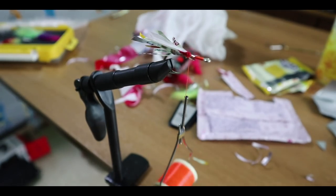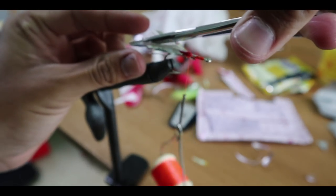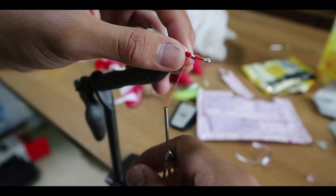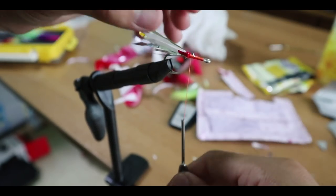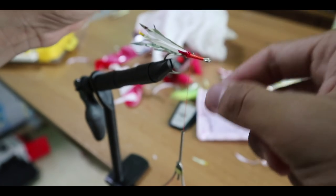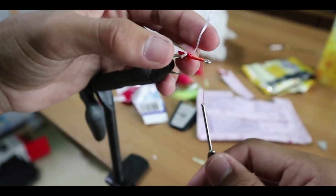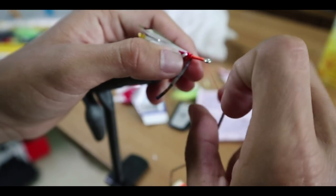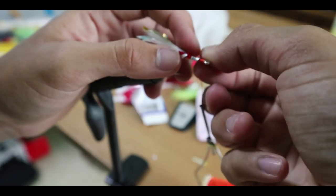Now I'm done with the tail of the fly. I'll just do some extra trimming to make the edges look more pointed and nice. That will be your tail of the fly. To give the body some reflection, I'm going to tie a piece of the reflective material and wrap it around the body.